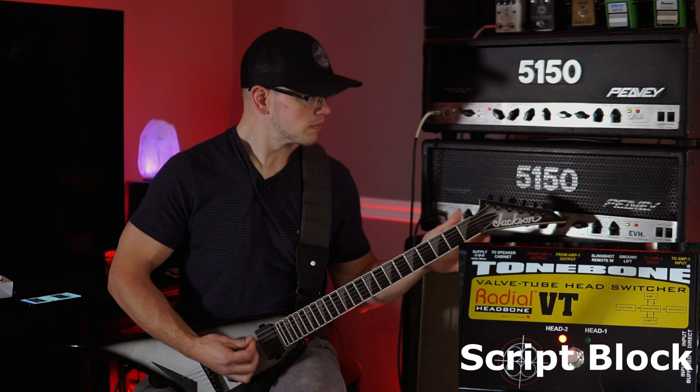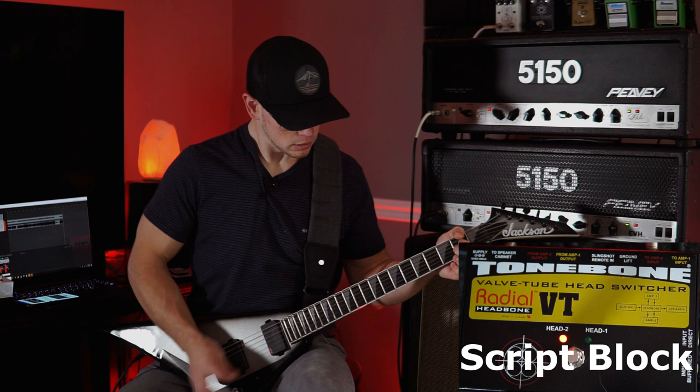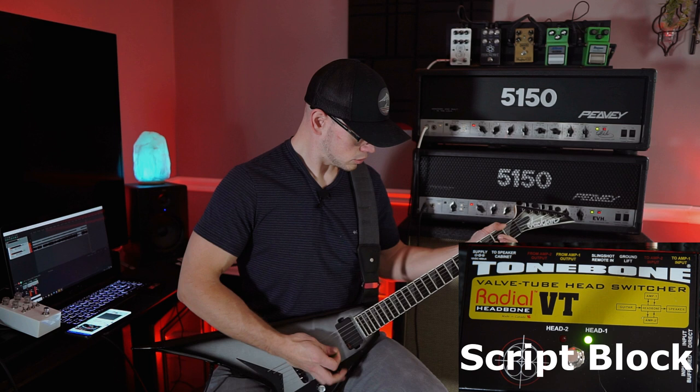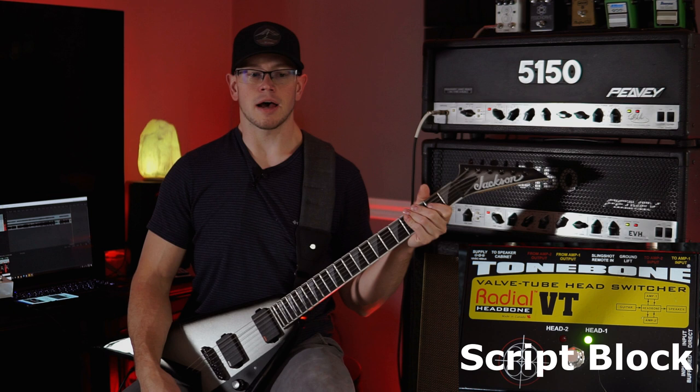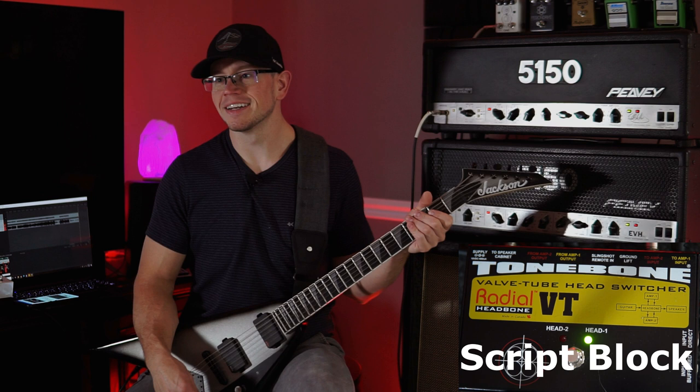They both sound good. I'm reminded why I love this amp so damn much. These things sound amazing, guys, and they sound pretty much identical. You can pick out little nuances, but for the most part, everybody's like, 'Oh, the block letter — that's the grail, man. That's the one that sounds the best.' No, man, they're the same amp.